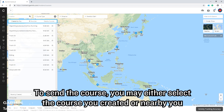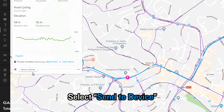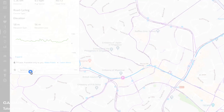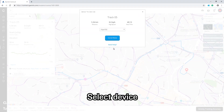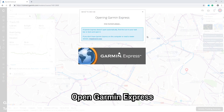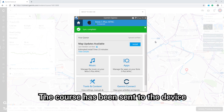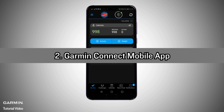You may either select the course you created or a nearby course. Select Send to Device, select your device, then select Send Now. Open Garmin Express and wait for syncing. The course has been sent to the device.